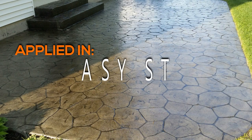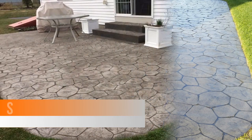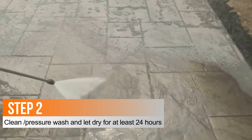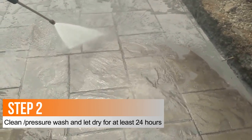Applying the Armor AR350 can be done in five easy steps. Step one, make sure the surface is clean and free of any contaminants. Step two, pressure wash or rinse the surface. Allow the surface to dry completely for a minimum of 24 hours.